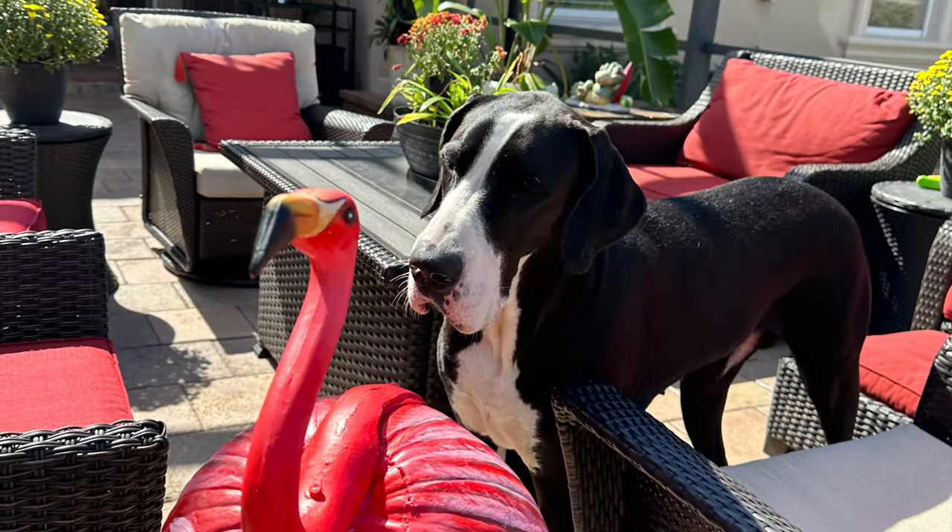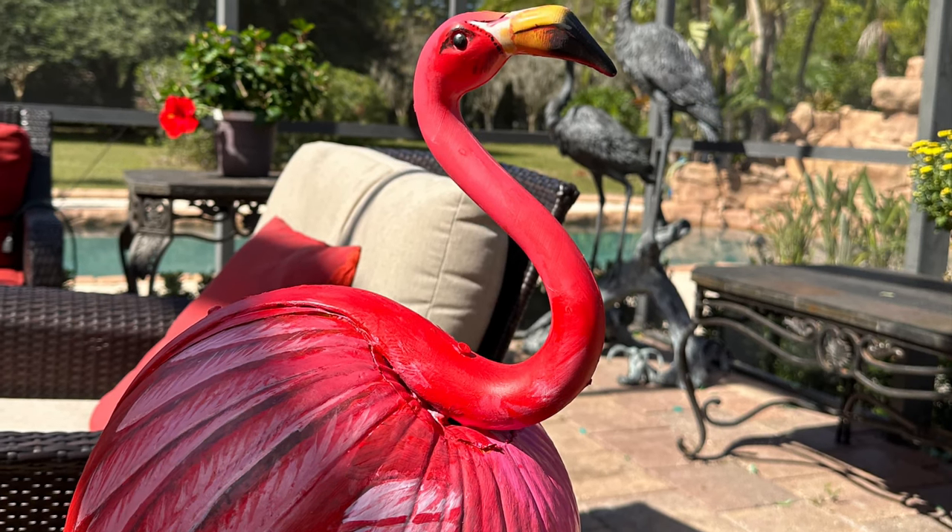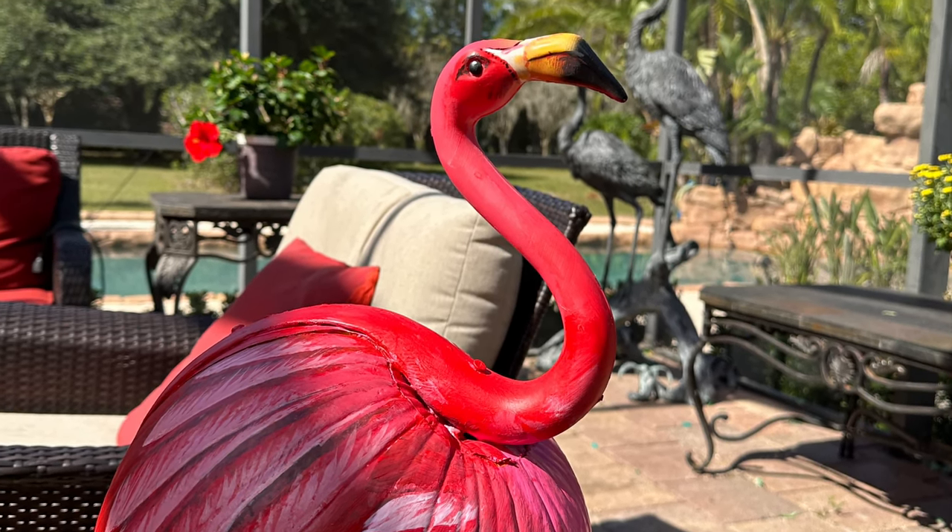Here I am checking out Pinky and wishing him well. I hope you win best of show as the perfect pink flamingo pumpkin.